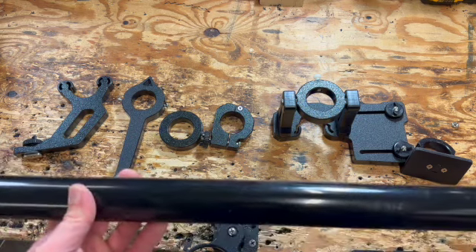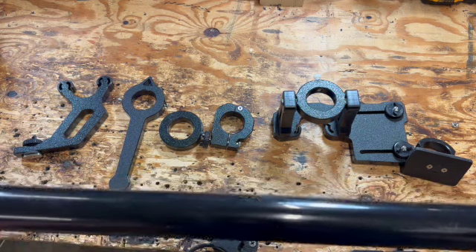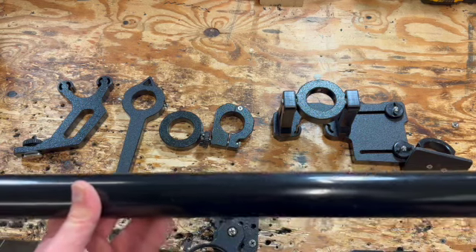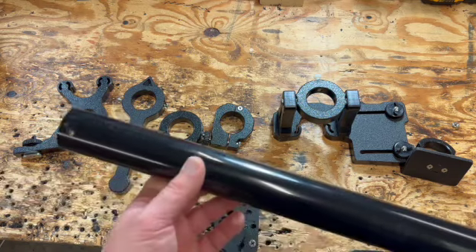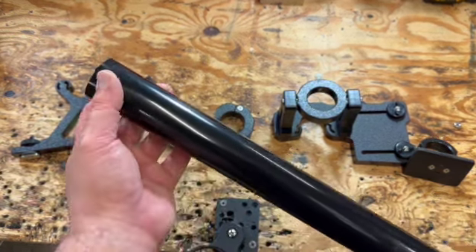I'm mounting it primarily on a New Canoe Unlimited, and I'm going to be taking it back and forth from a U10 to a U12, so I'm designing my system to be portable. If you're going to trim it, trim it from the top part — the part that doesn't have any pre-drilled holes. The bottom part has a pre-drilled hole, so you don't want to cut that part.